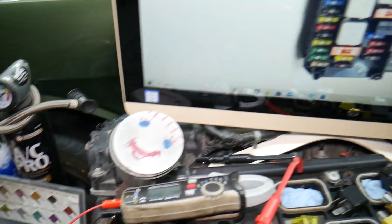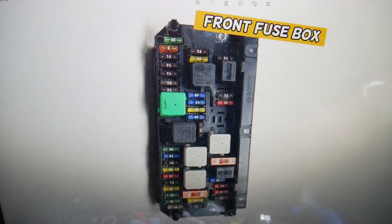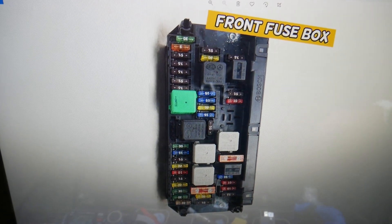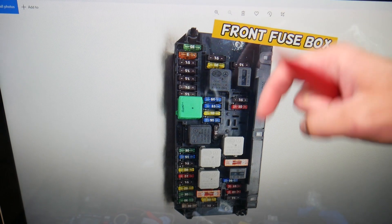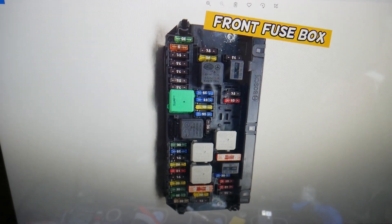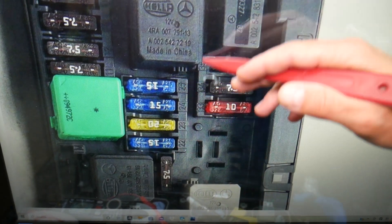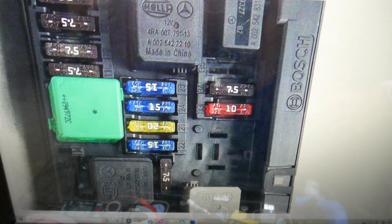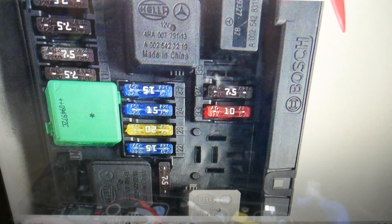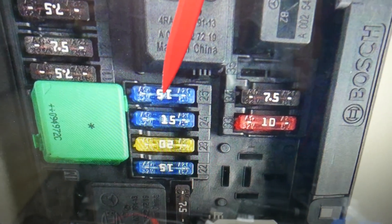So here is the transmission cooling pump relay fuse and where you can find it. If you need to buy any fuses, relays, or parts at a good price with quick shipping, we'll put the link in the description — that's where we get all our tools and supplies from. Now, right next to the fuses you'll find a number that indicates each fuse, making it super easy to find the one you need. The fuse for the transmission cooling pump, also known as a relay fuse, is fuse number 25 — a 15-amp fuse.